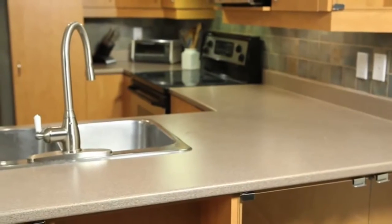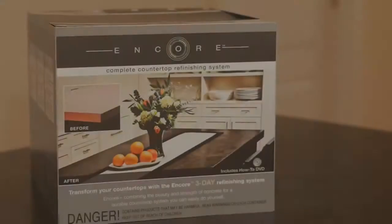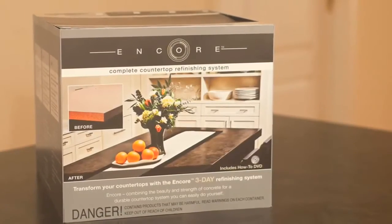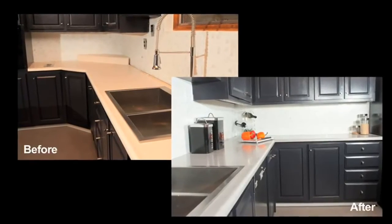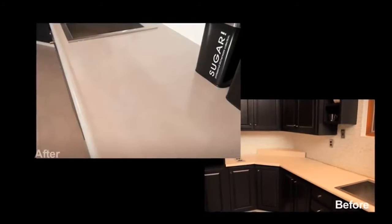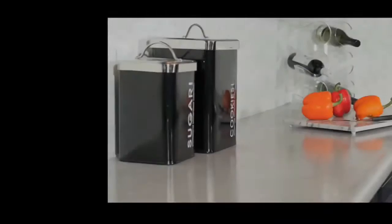Encore is the perfect solution to old, worn, or outdated laminate countertops. With the Encore countertop kit, you can transform your kitchen countertops without the mess and inconvenience of tearing them out and replacing them. Encore's environmentally friendly formula allows you to achieve a beautiful, elegant, and durable finish in just three days.